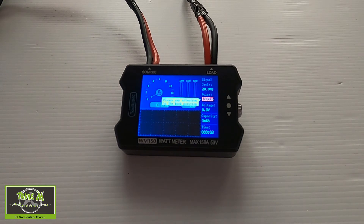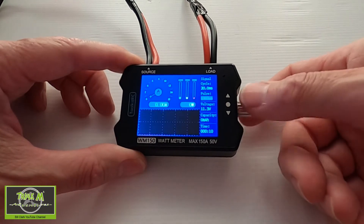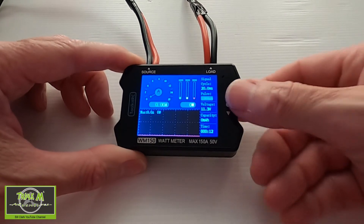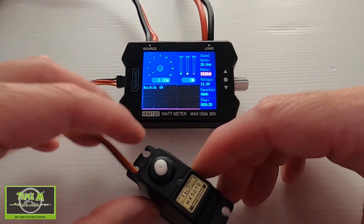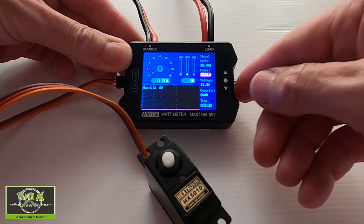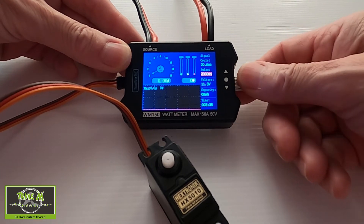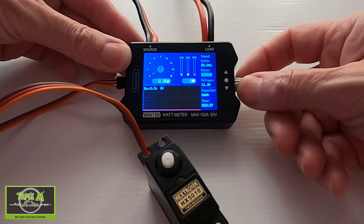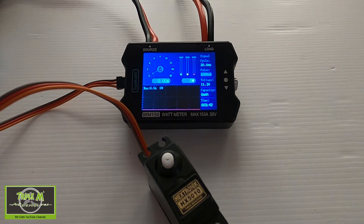Now, if you get this warning, it means that the pulse is not set up to 1000. You have to click the button out and drop it to 1000, then push it back in. You can also see that I've attached a servo to the watt meter — it can check your servos too. When you click out the knob, it sends PWM signals so you can test your servos. Just remember to put it back to 1000 when doing watt meter tests.